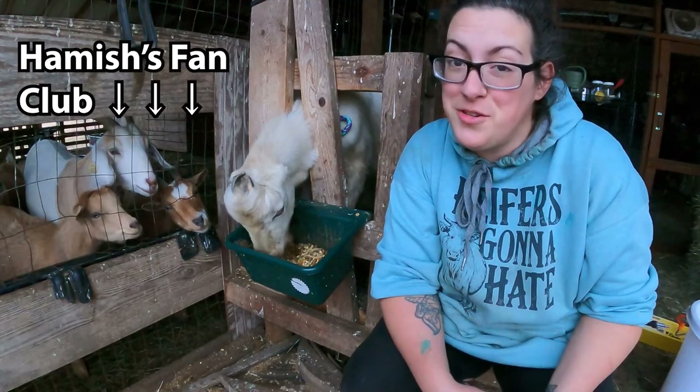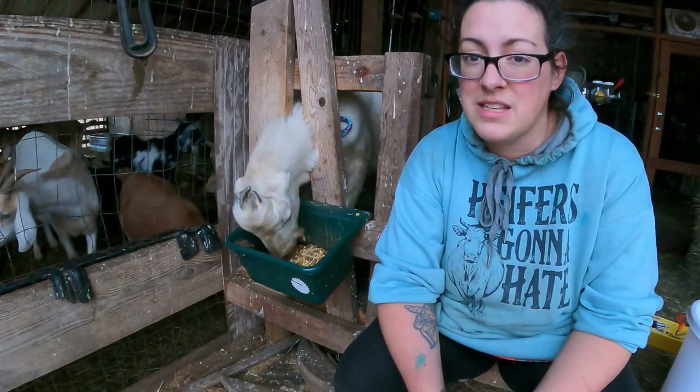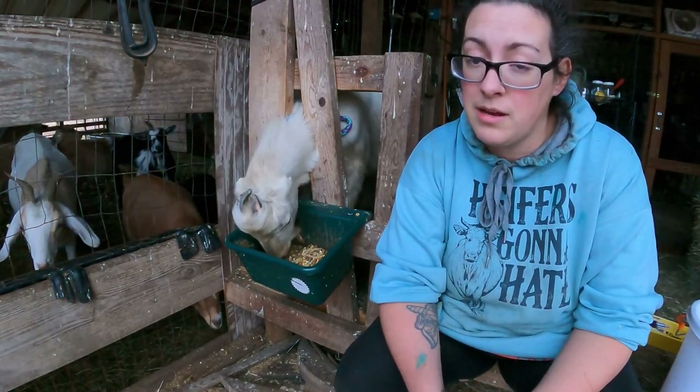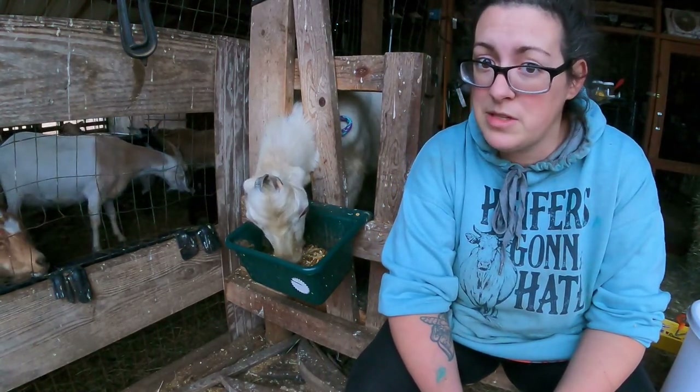I used to be able to trim his horn scurs and they're so thick now that I can't. I really do need to keep a close eye on those things — scurs really can be a pain. Big horns on a big goat can be very dangerous and I kind of wish I had taken care of his little scur when he was a baby, but I didn't know what I was doing at that point. It was a productive day here in the barn — go click that video on why we disbud and we'll see you next time.